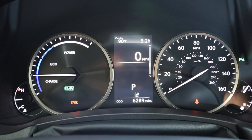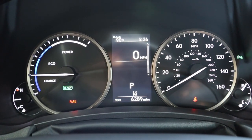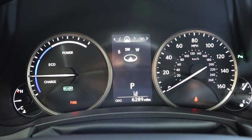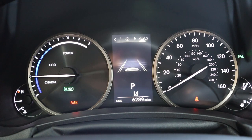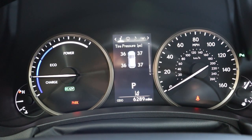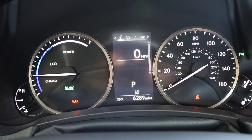Here's the center gauge cluster. Since this is a hybrid, you don't have traditional RPMs — you've got your charge, eco, and power gauge. Then you've got the speedometer on the other side. There's also a center screen which shows vehicle information, music, safety tech, and all the normal stuff that you see in most modern cars.